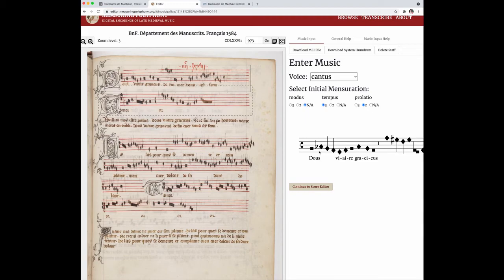So I'm going to stop there. I'm going to pretend that I'm finished for the day and that I want to save this file and to be able to come back to it later. So the way that I do that is to click the button: Download MEI file.